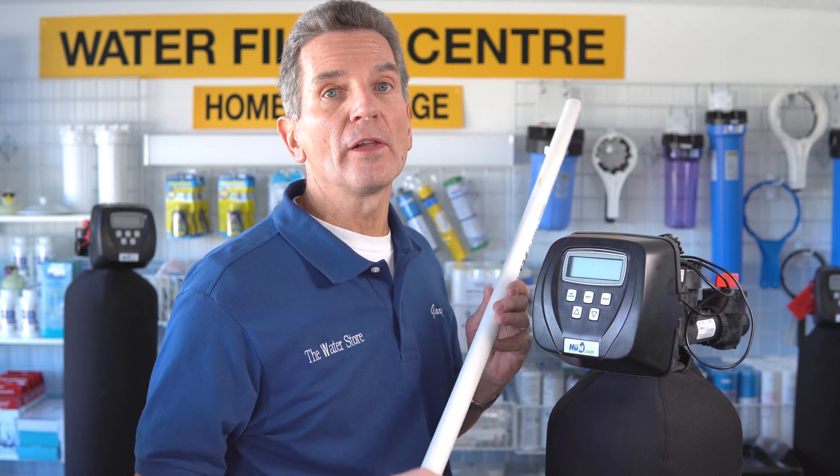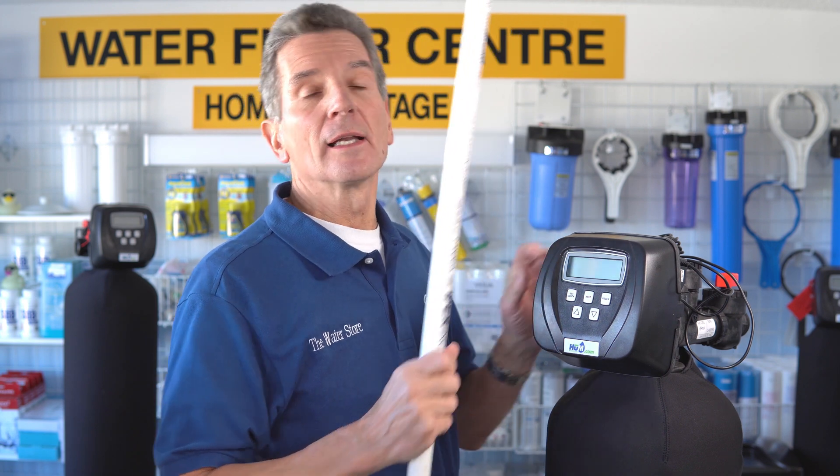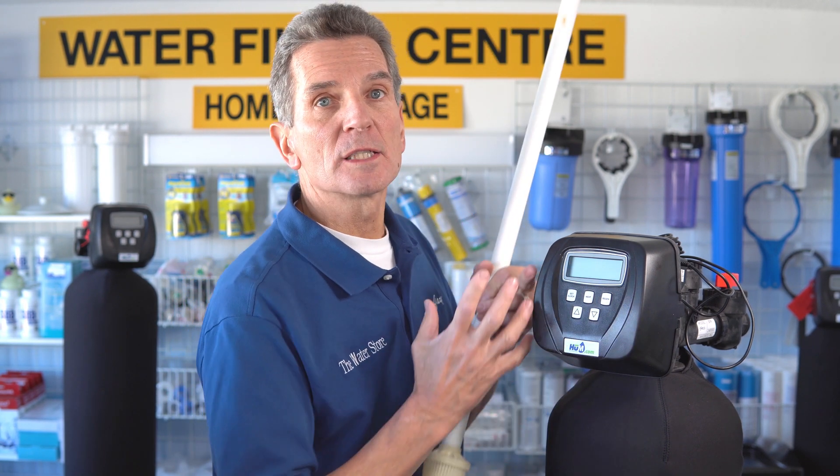As you run water, it continually goes through that cycle. After three days of use, it needs to clean out all the oxidized iron inside. So it backwashes — automatically, at a time when there is very little water usage in your home, cottage, or cabin. When it backwashes, it reverses the flow: water now flows down through the riser tube, out through the screen at the bottom, pushes the air cap that's at the top of the tank out to the drain, and expands the media to fill the whole tank.